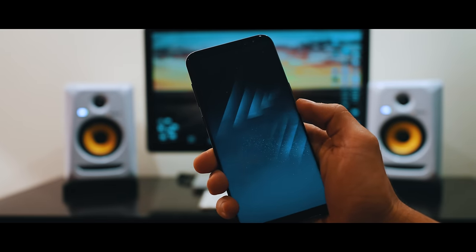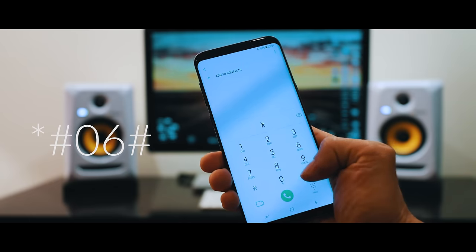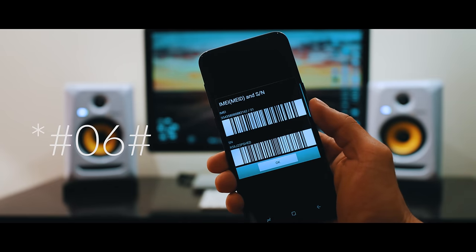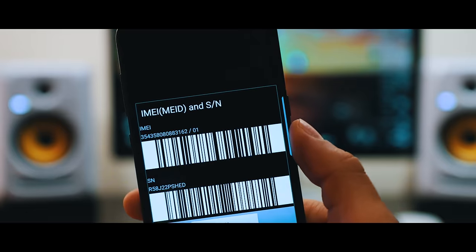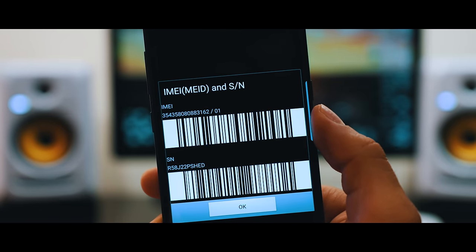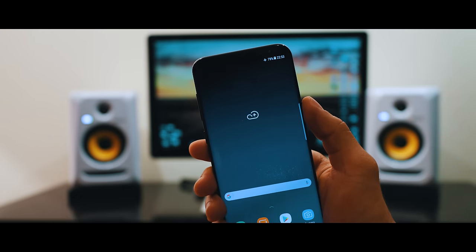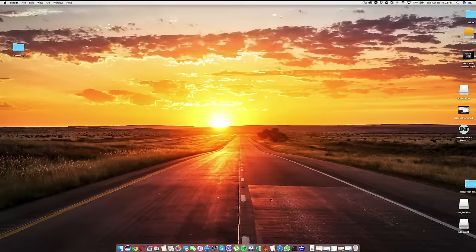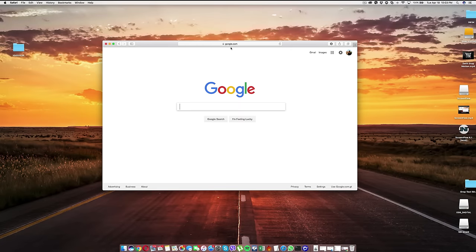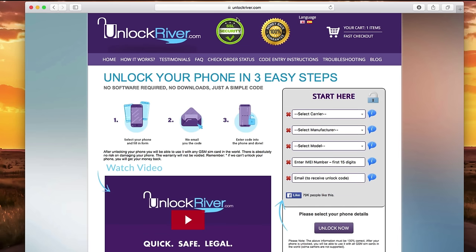Grab your phone and we're going to get the IMEI number. Dial star hash zero six hash (*#06#) and the 15-digit IMEI number will appear on your screen. This is very important — we're going to use this number to generate the unlock code. Keep it somewhere close. Now switch to the computer, go to your internet browser, and go to the website unlockriver.com. On this website we will create the unlock code to unlock this phone.